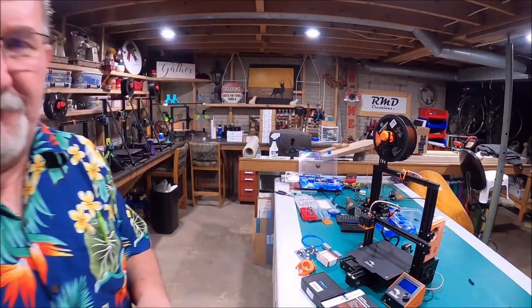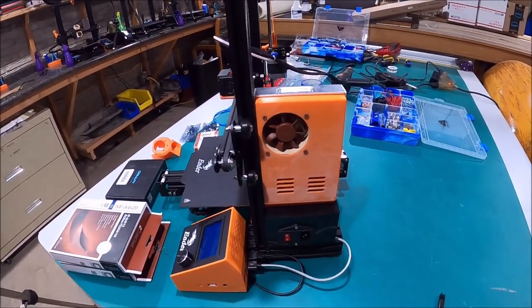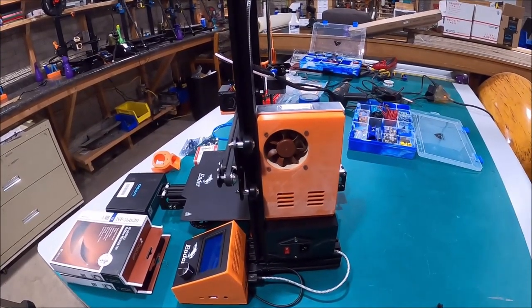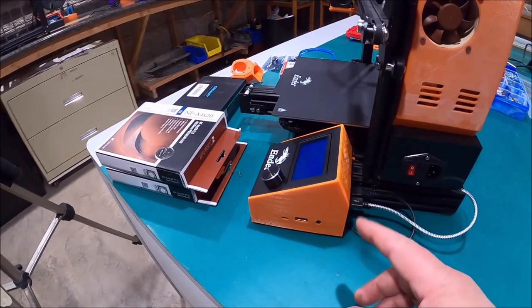Let me just get down here and take a little closer look. As I said in a previous video, yes we did a fan upgrade. We've got a nice Noctua fan — runs really quiet, you don't even know it's on, but it cools like a son of a gun. And we did the little cover; they make a cover on Thingiverse that just covers the circuit board.